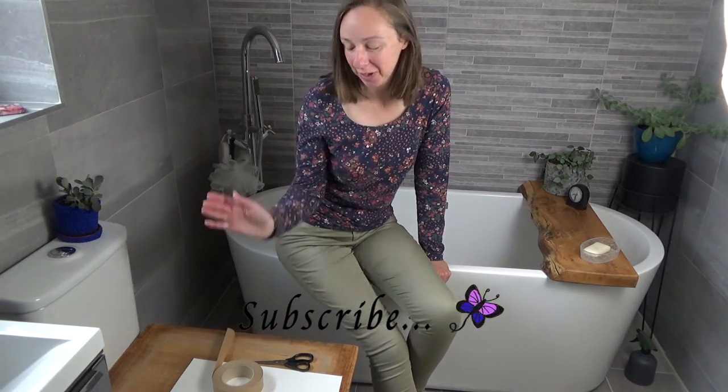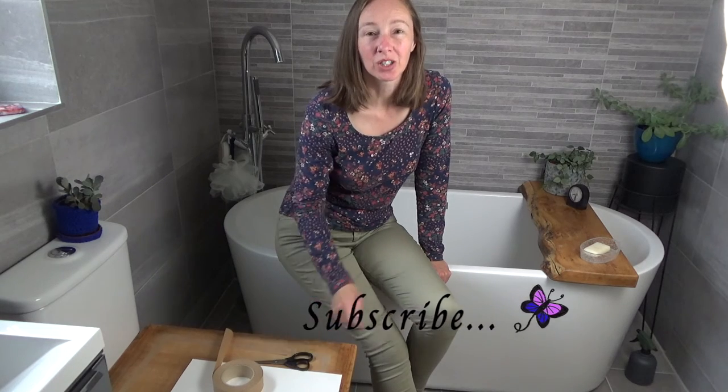Hello and welcome to this video in the salubrious surroundings of a bathroom. I'm going to show you how to stretch some watercolour paper on a board and how I do it in the bath.